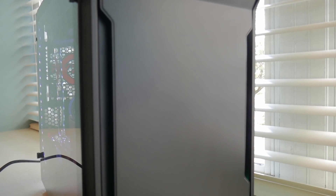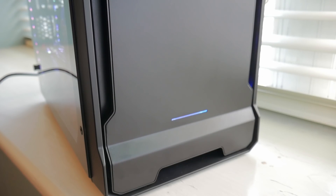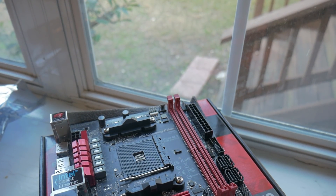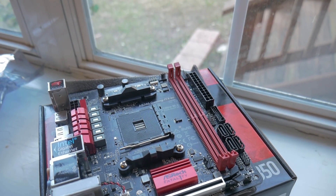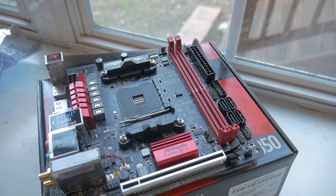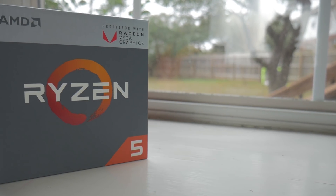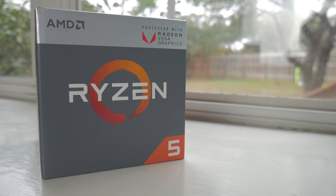We have a Phanteks Enthoo Evolve ITX case that has some RGB lighting, and of course we've got the tempered glass version of this. That's going to run you about $120 up front. The motherboard that we went with is a $99 motherboard from ASRock, which is going to be the AB350 ITX with AC wireless, and then the 2400G is going to be about $169.